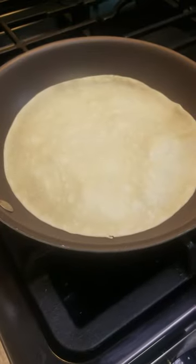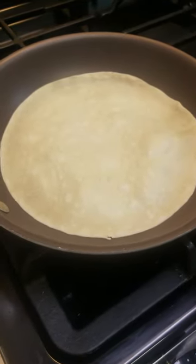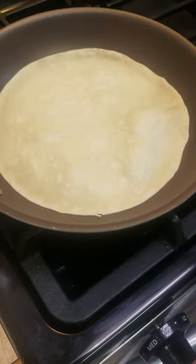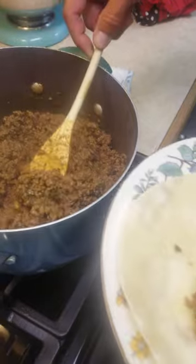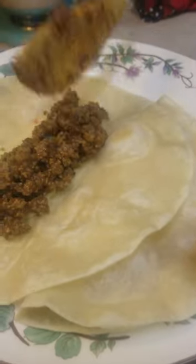I use the raw tortillas that I get from the store. It's usually about 30 to 40 seconds on one side. Put your meat on your tortilla — not too much though, because you want room for toppings.